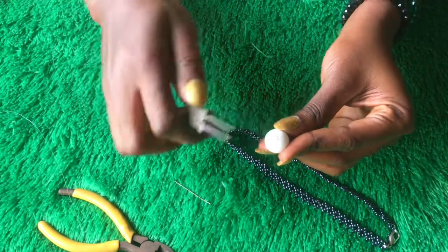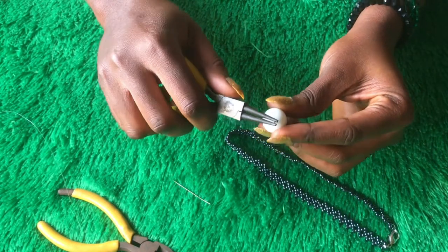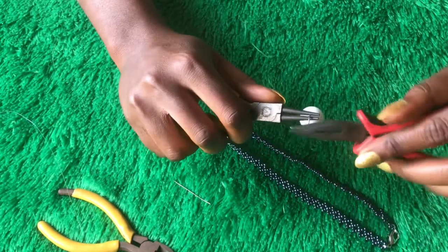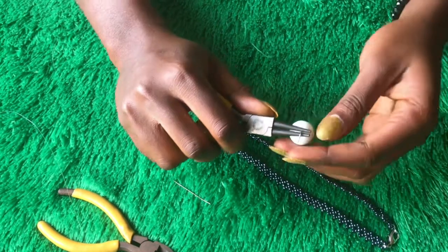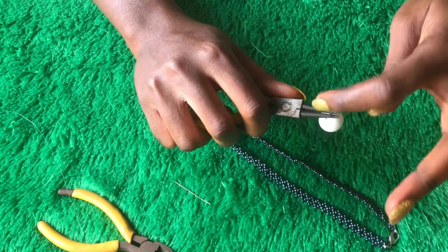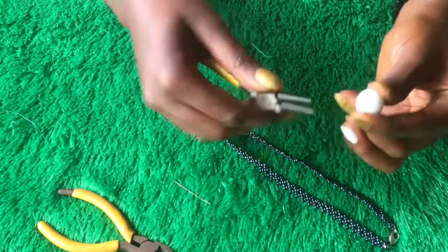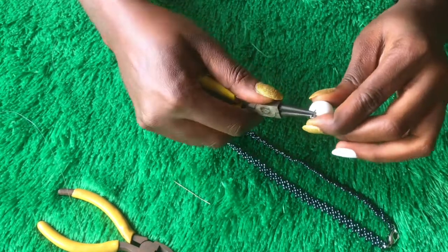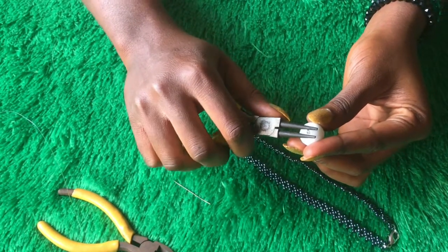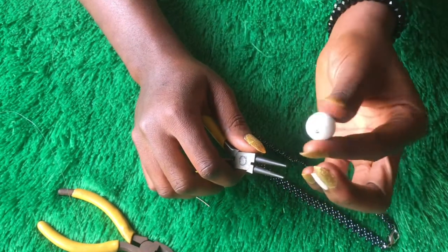Now I'm going to grab my round nose plier to hold the head pin so it doesn't fall. Then I'll use my other plier to press the head pin down to one side — don't press it down too much, just take it to one side. Then take your nose plier and flip the head pin backward to create a small ring there. Bring it closer. The essence of doing this is just to create a very little hole in there.